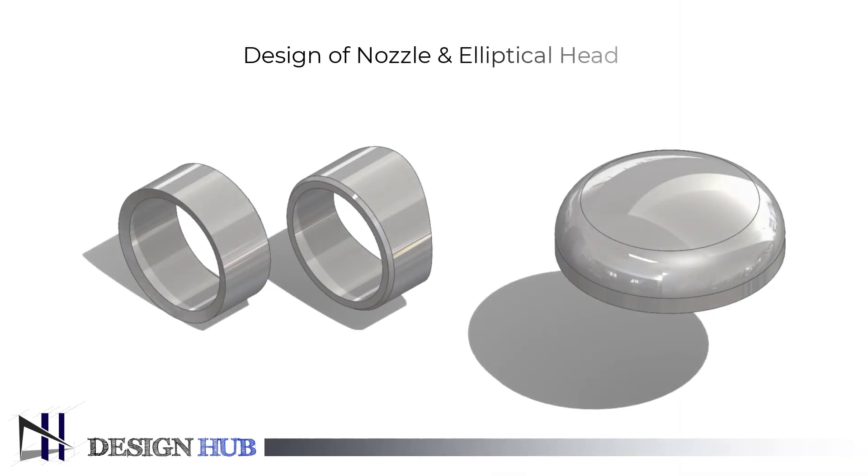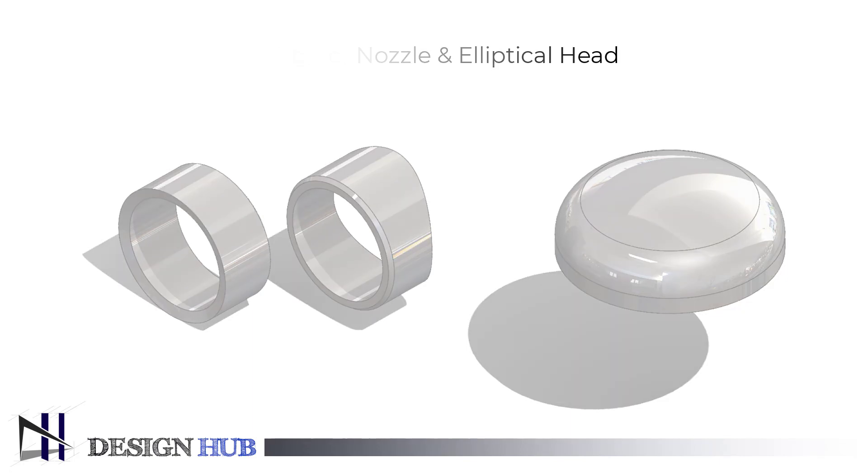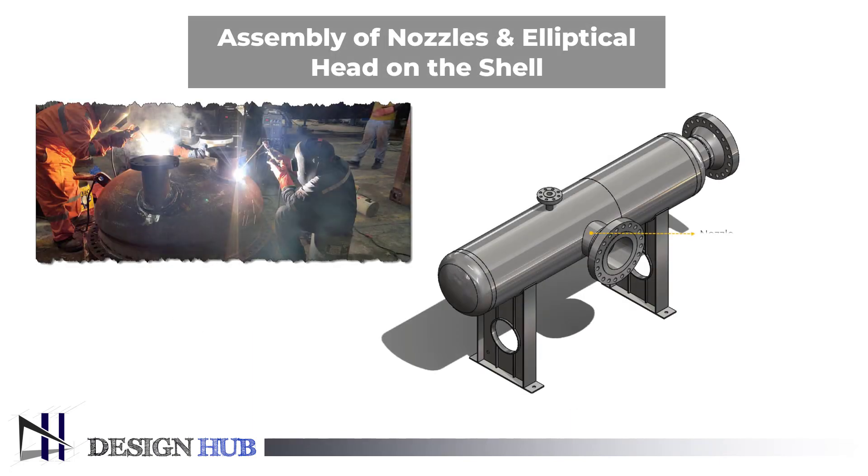As we have designed nozzles and elliptical heads in previous videos, in this video we will assemble them on the shell.